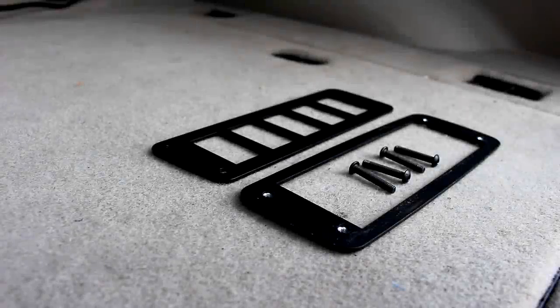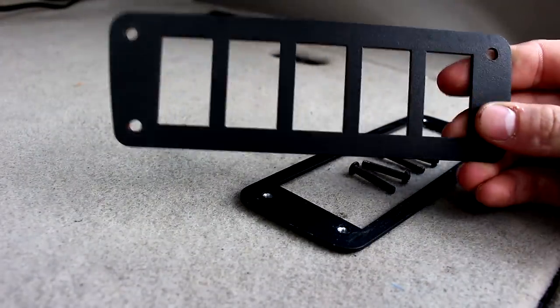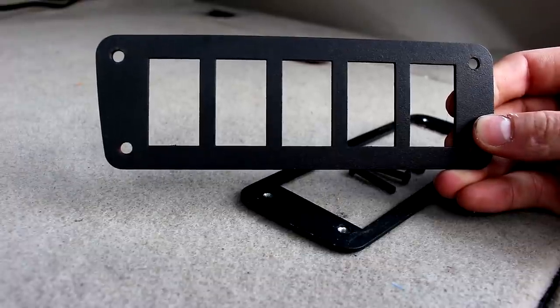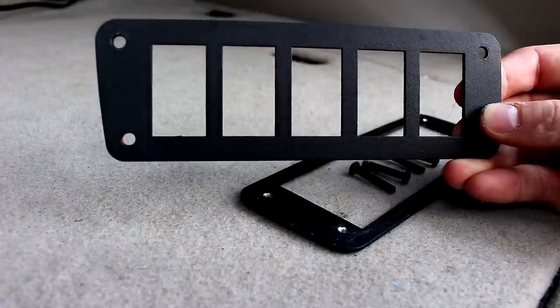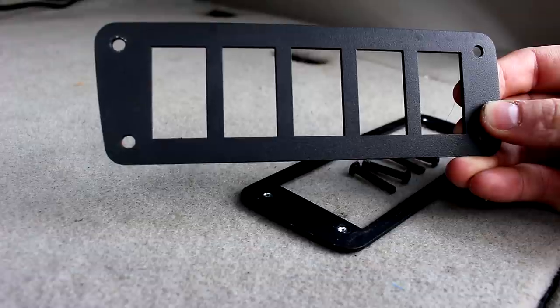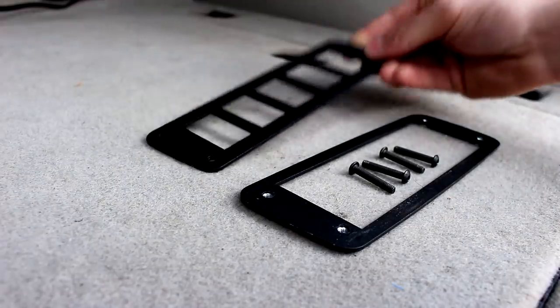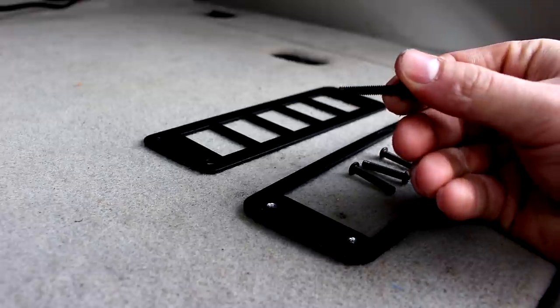Alright guys, minus the instructions, this is exactly what you'll get when you order it from the Steel Armadillo. It's really simple, only two pieces obviously in the hardware. The model I have here is the five switches because I have an 05 WK, but they also make it for different years which hold I think four switches, and you could also get it in the round style switches as well. But I opted for the rectangular one so I could use the OTRATTW switches, which I'll get into a little bit later. So this is just the front switch plate and then you'll have the back plate right here and then the four screws that you're just going to use to mount this.